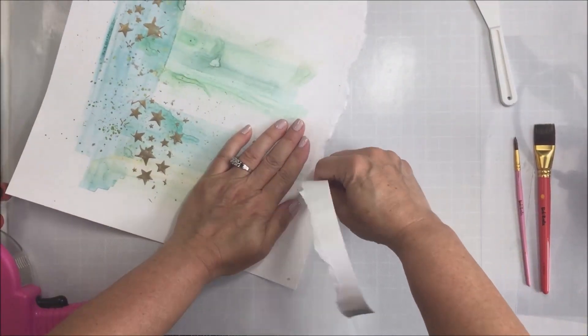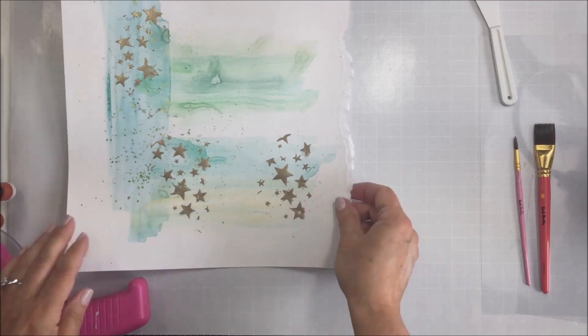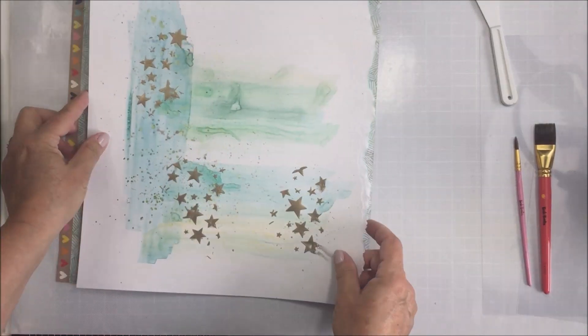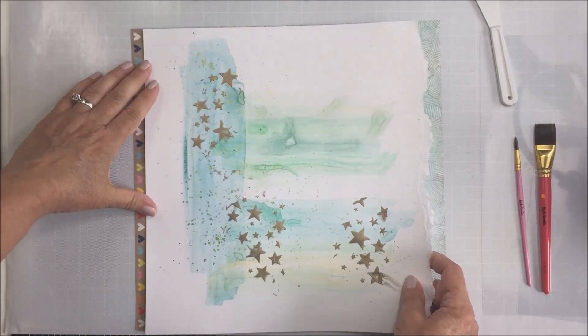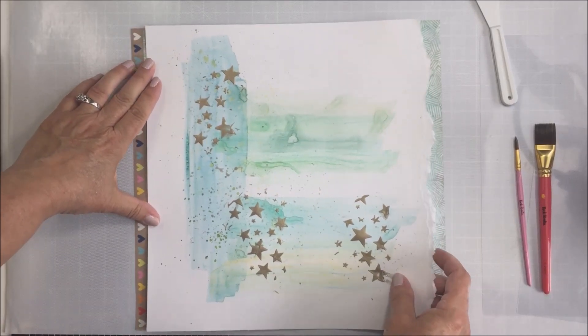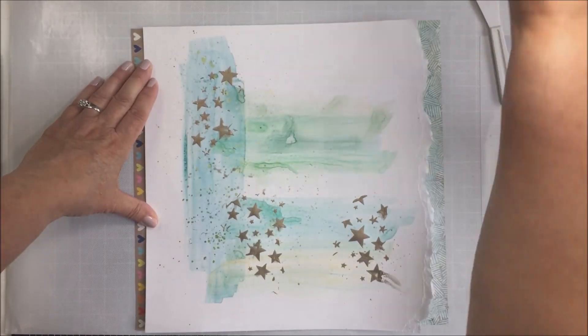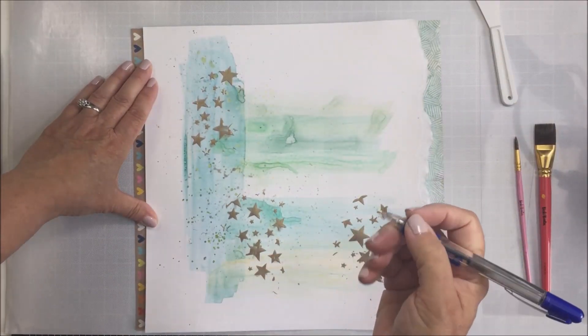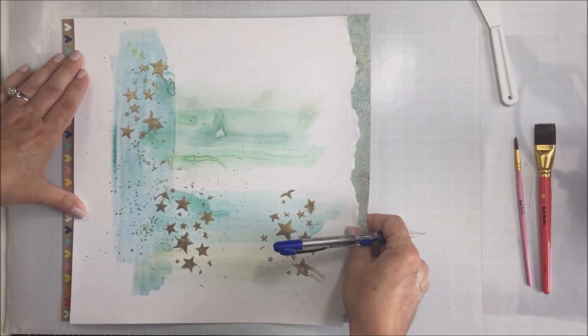I'm making sure this is dry before I touch it, and I'm going to rip off one side of the layout because I knew I wanted to use some pattern paper there. I thought one way to do that would be to create a little area on the side where I could tear away and then put a strip of pattern paper there. I'm going to use that tone on tone teal paper from the kit and just cut a strip off of it, measuring so I don't use too much of the paper.